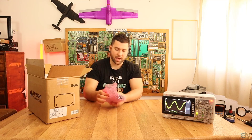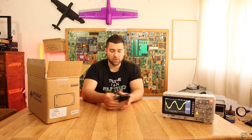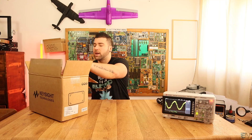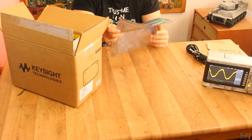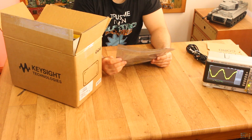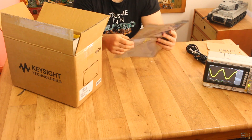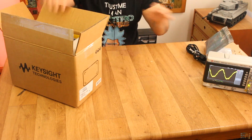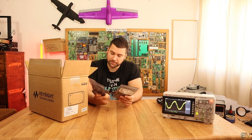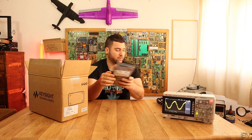First thing, we have the power cord — this is the European model. Next we have some papers. This is the quick start guide for the oscilloscope, so make sure you read this if you want to know more. This is the series 1204 oscilloscope. And these are four probes for the oscilloscope — we have a pair here and another one here, so a total of four probes for four channels.